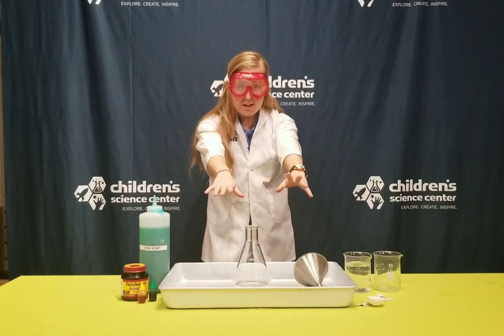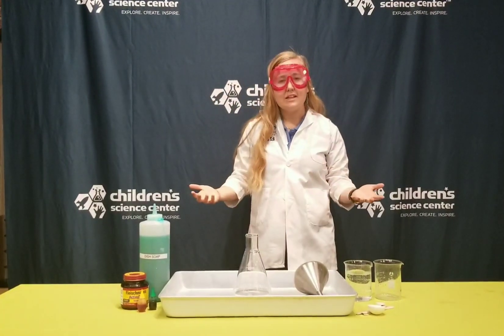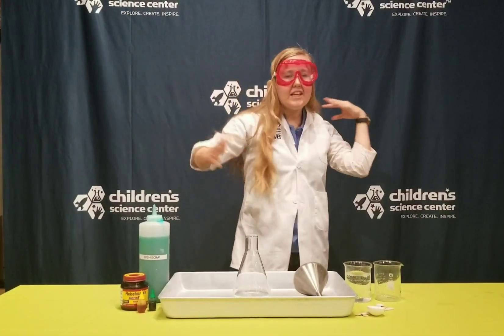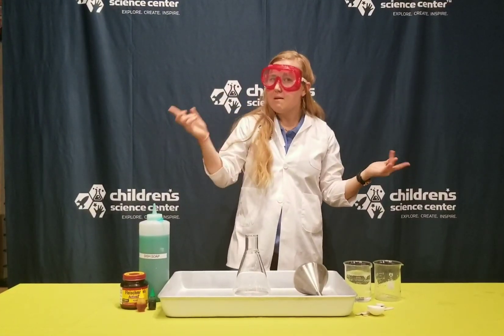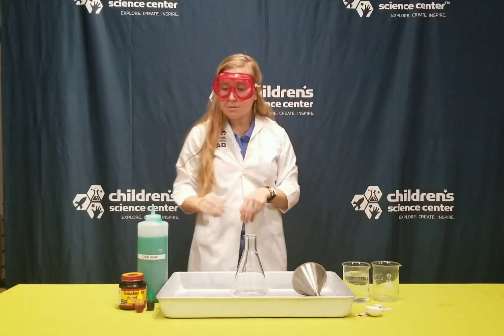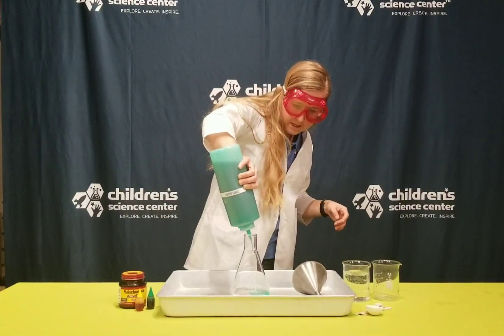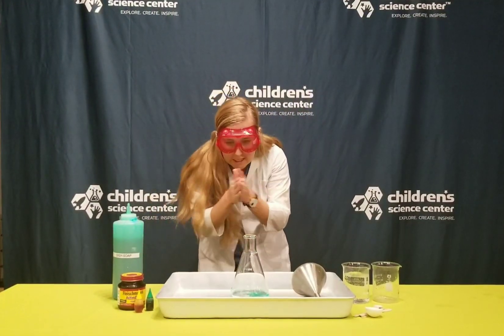Do you guys see the oxygen releasing into the air? Oh wait, we can't see it because oxygen is a gas. Like the air around us, we can kind of feel it if there's wind, but we can't really see it very easily. But sometimes you can see gas with bubbles. So to make some bubbles, I'm going to add a good amount of soap in here. Let's see if that oxygen coming off is going to get some bubbles.